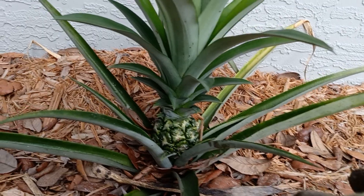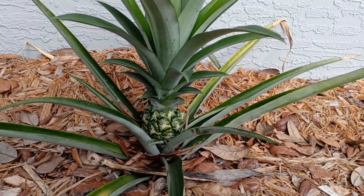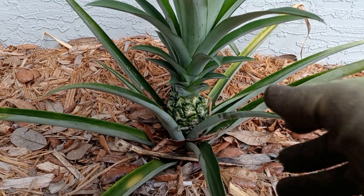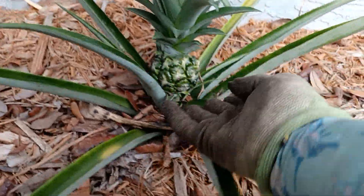It could be the variety. This is more of the rough cayenne than the smooth cayenne. The smooth cayennes get large — really large. But anyway, you'll see this little bite-sized pineapple.